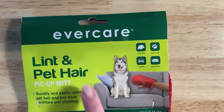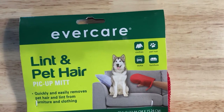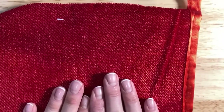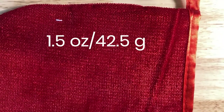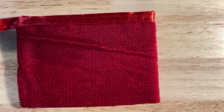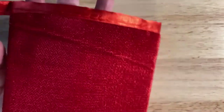First up we have the Evercare lint and pet hair pickup mitt. We'll unbox this, give it a weight, and then cut it down to a reasonable size. The original mitt comes in at 1.5 ounces. If you cut it in half you can get it down to 0.8 ounces and it still works like a mitt.